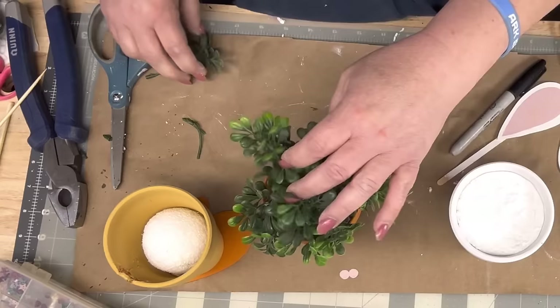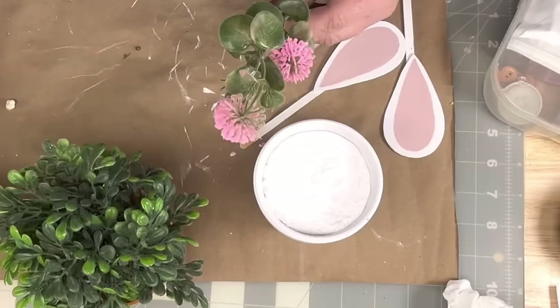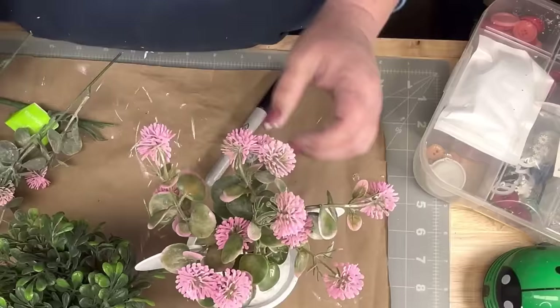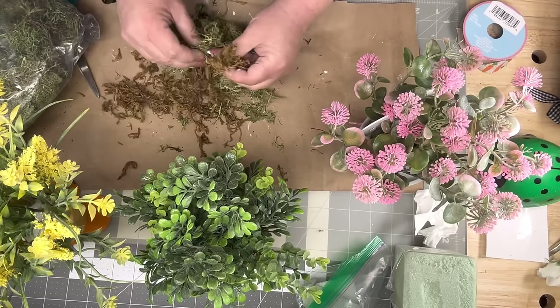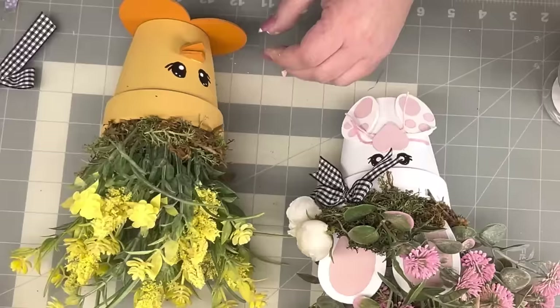I take some styrofoam I had hanging around, hot glue it together, and hot glue it down into my little pot. I'm taking boxwood and leaving it really long because I want it high and crazy looking. I put the boxwood in my carrot, then take a Heather pick from Walmart and poke holes to get it down in there easily. I do the same with a sedum pick and put it in her hair with her little bunny ears, along with two little tiny white peonies.